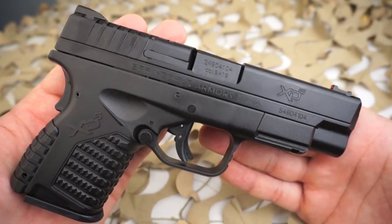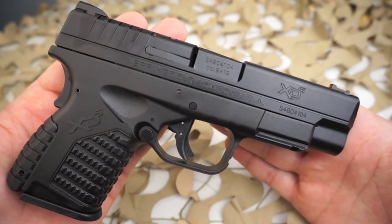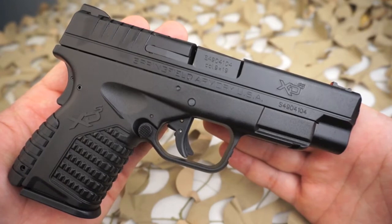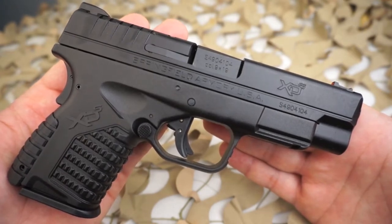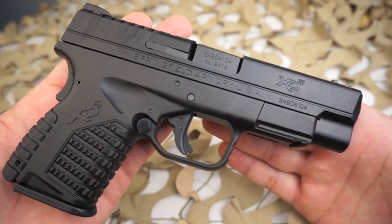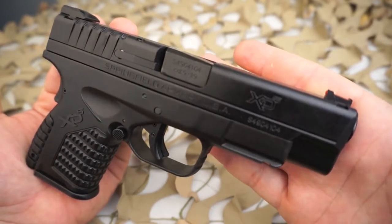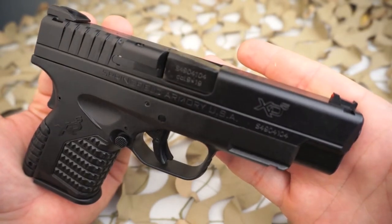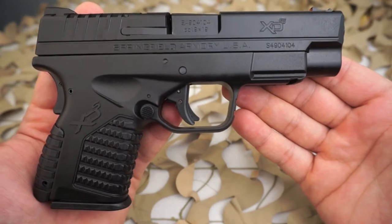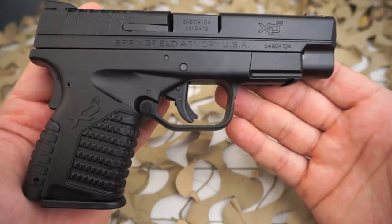This got Springfield Armory's attention. They did what they do best — negotiated licensing rights to the US market and changed the name to XD9. Since then, Springfield Armory has adapted the line to include ten models, three different calibers, five different cartridges, seven barrel lengths, and six finishes. In 2006, the industry press awarded the XD45 handgun of the year from both American Rifleman Magazine and the Shooting Industry Academy of Excellence.